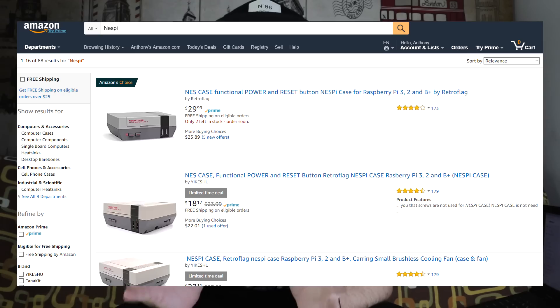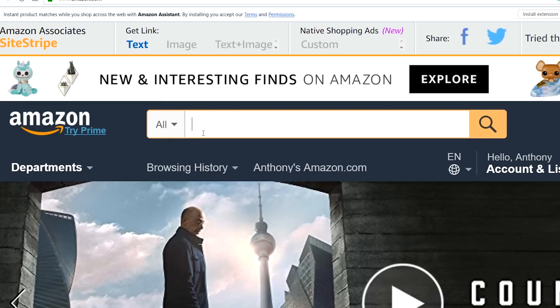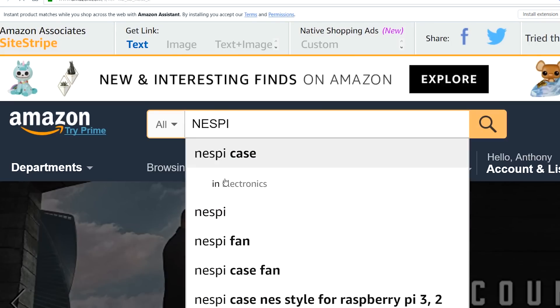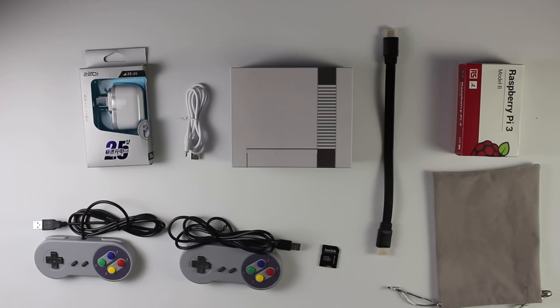You can buy these kits on Amazon and I will put links in the description this time, because with the Amiibo videos I didn't put links and all the comments were asking for them. You can also go straight to Amazon and type in NESPi, N-E-S-P-I, all one word. Today I'm going to unbox, put this thing together and go through the installation process so you can easily follow along.